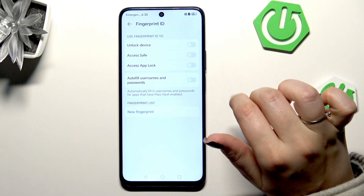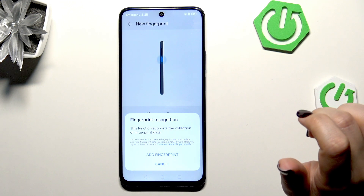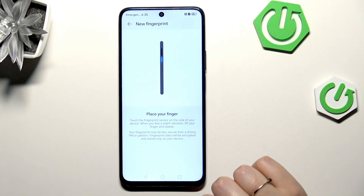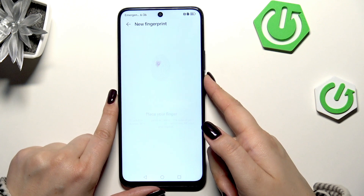The options are: unlock device, access safe, access app lock. I will just choose Unlock Device, then tap on Add Fingerprint. Here we've got the instructions — we have to put our finger on the sensor, which is located on the power button of our device.